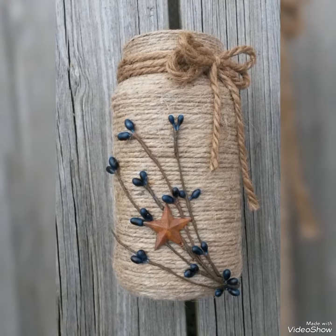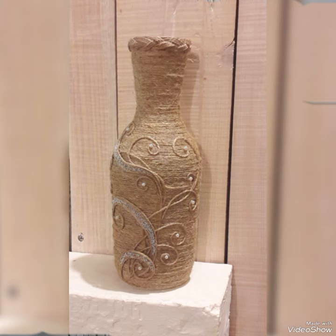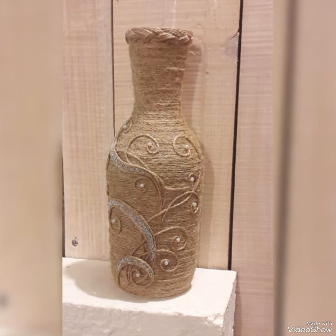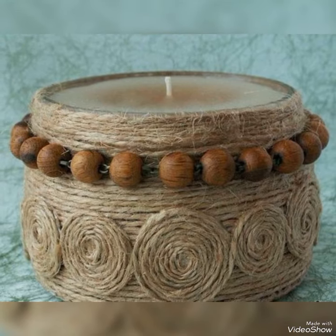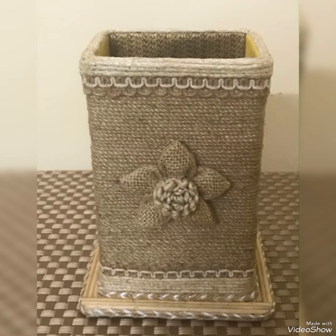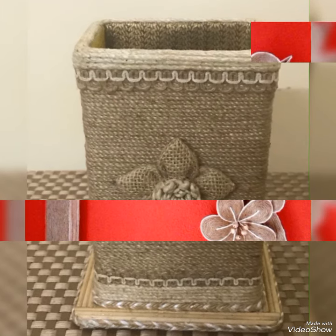Hello viewers, welcome to my YouTube channel Attractive Decor. I hope all of you are fine and doing well today. I am here with a beautiful collection of jute art and craft ideas for home decorating. You can also use these ideas as gift items for your loved ones. All the ideas of this collection are very beautiful and creative.